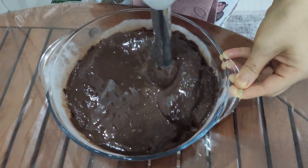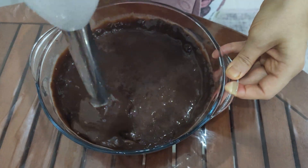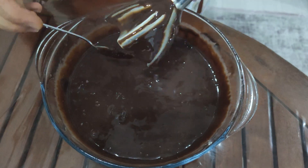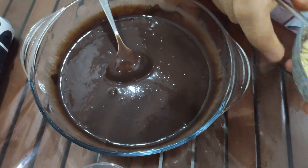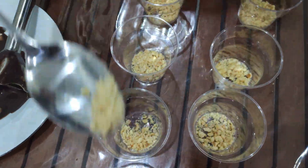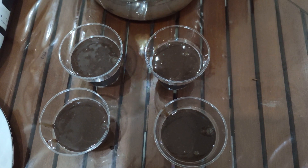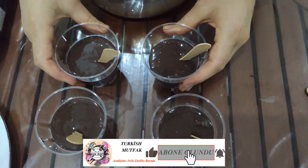Now we're going to put it into the blender. Now I'm going to put it in the pan. We are going to put the lid on.